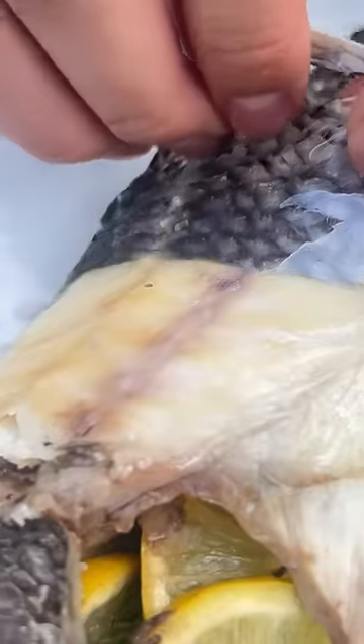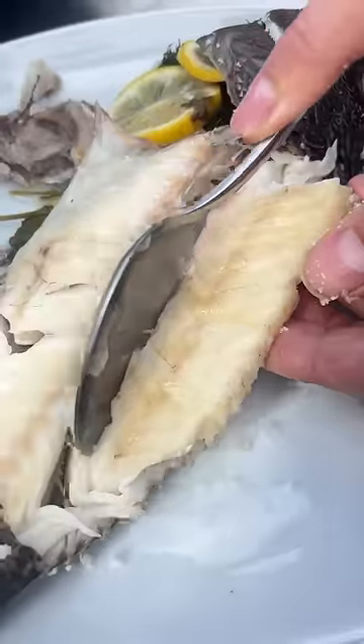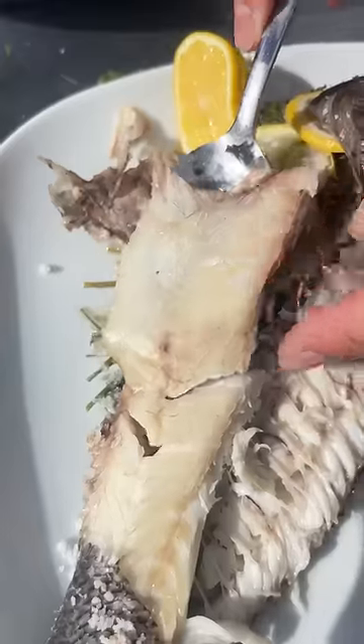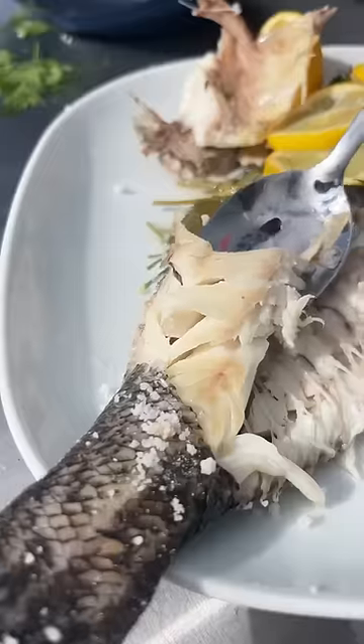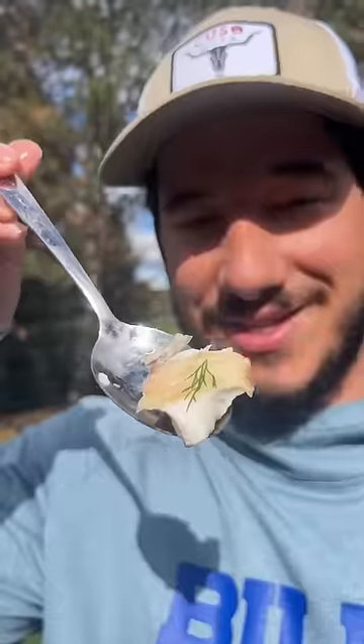Pull that skin off very gently, go right along the bones, come down like this — beautiful piece of fish. The meat just slides right out: tender, flaky, light, beautiful meat. A little more lemon — cheers.